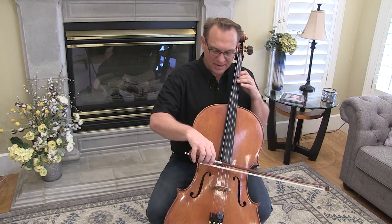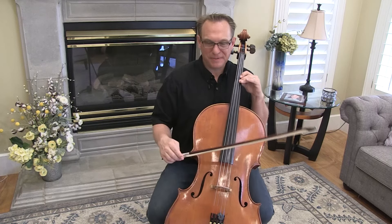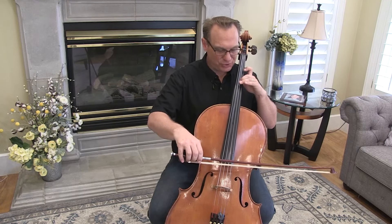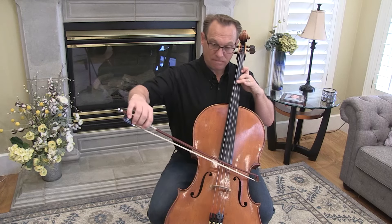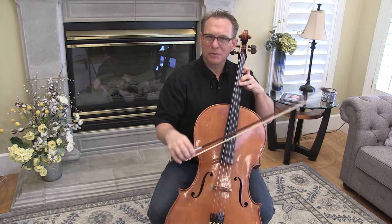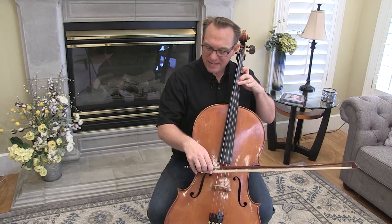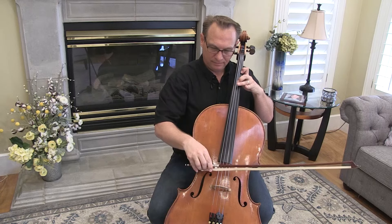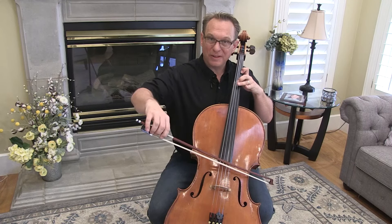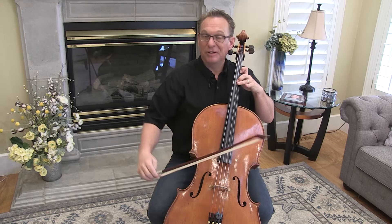We're going to try the shift. This is second finger where fourth finger goes, or second position. Then first finger reaches all the way back for a whole step reach. Most students have a hard time getting that reach far enough back. Check open C with middle C. When you do it, try to keep second finger down.